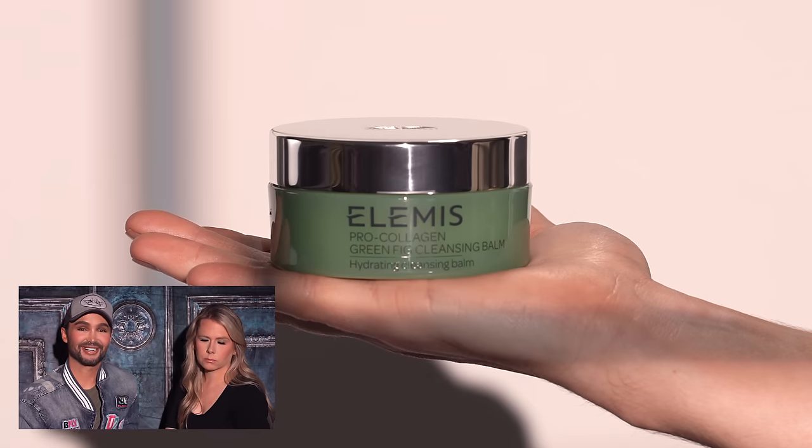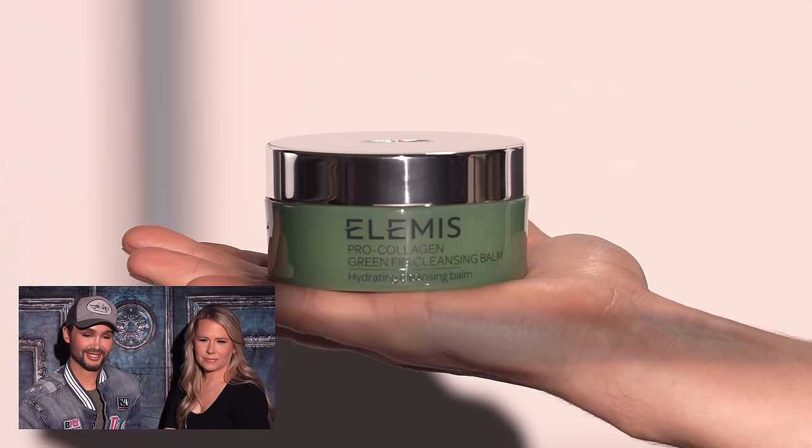I'm starting out with the Elemis Pro-Collagen Green Fig Cleansing Balm — this is their newest one, and the first time I've used it. You usually see me use the original, which was my personal favorite until I tried this, because it smells so good, literally like a spa. I love using this to prep the model's skin because it removes any makeup, dirt, or pollution that has accumulated. I work it into the skin, then apply some water — you can use the Evian spray water.